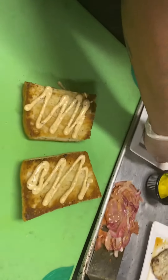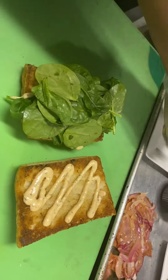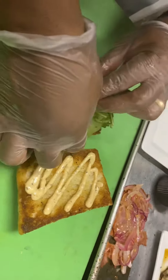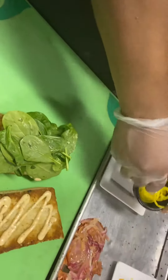On the bottom half of the bread we're going to start with the spinach. Pile the spinach high on the bottom — this will kind of wilt when the warm food hits it. Then the pepperoncini is next.